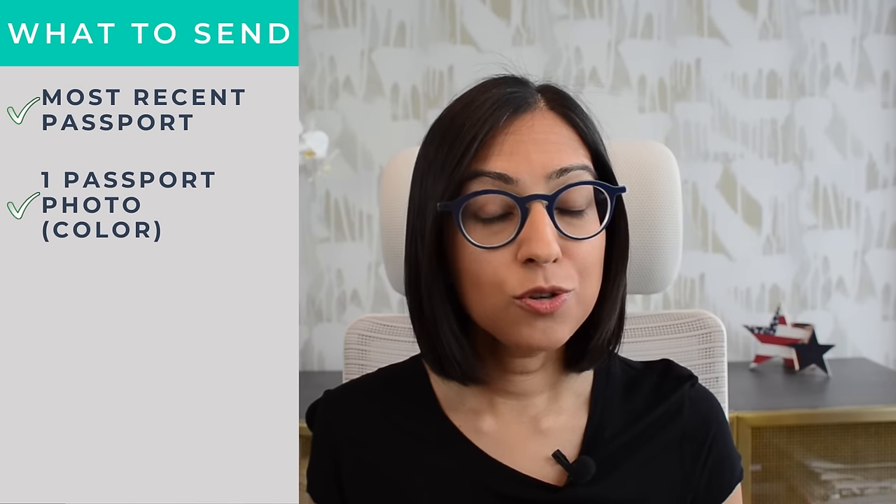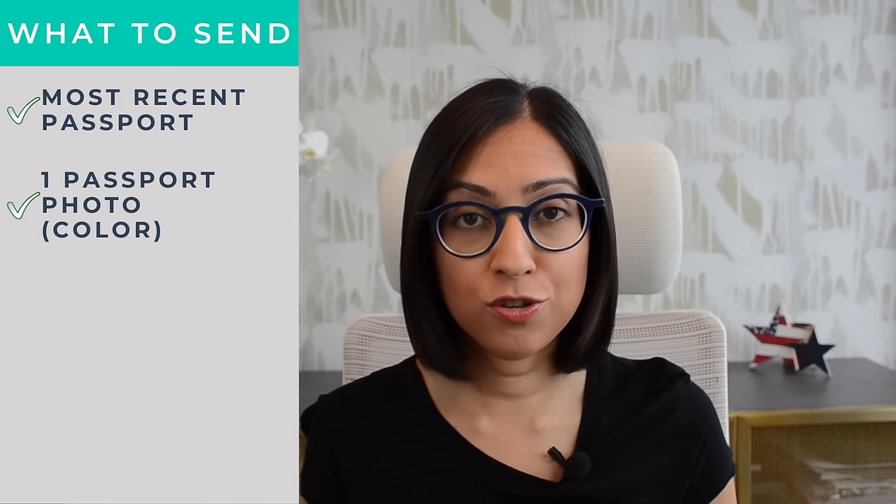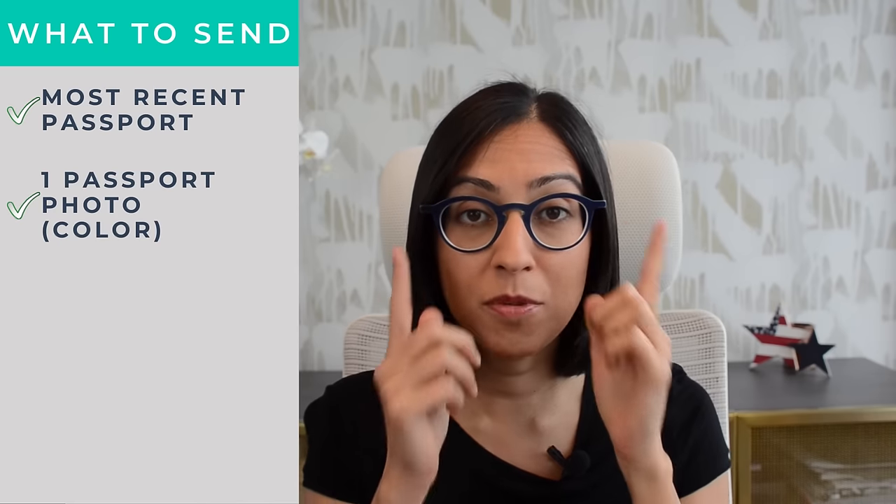Here's what you need to send with your completed application form: your most recent passport — it will be mailed back to you, but don't be alarmed if it doesn't come in the same package as your new passport, it will likely come in a separate mailing. Next, you'll need one colored passport photo, which you will staple to the application. The easiest thing is to go to the closest Walgreens, Duane Reade, Walmart, or whatever facility does passport photos near you. And if you wear glasses, remember to take them off — no glasses in passport photos.